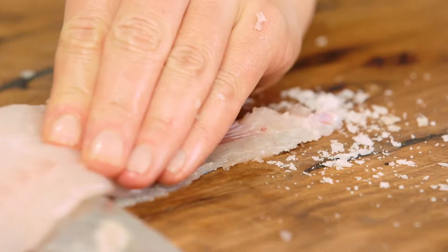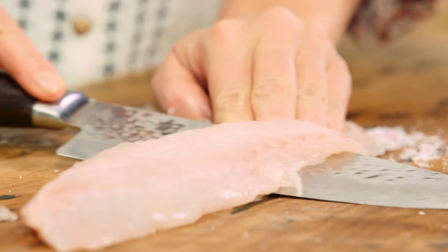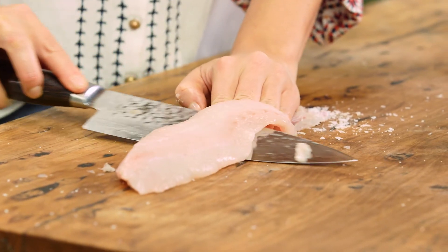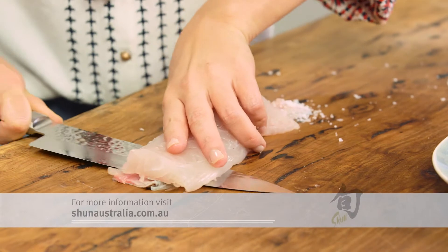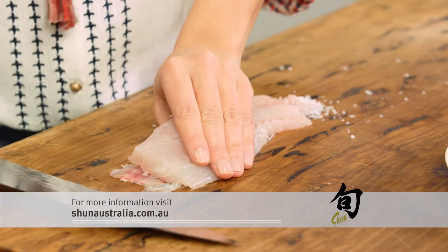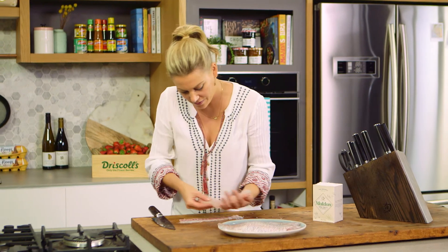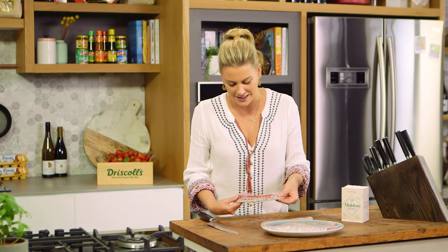Continue doing that, slowly and carefully, taking your time. I'm almost at the end — just carefully lift the fish and you'll see the fish will come off nicely. You've got a perfect fillet and the skin has none of the flesh left on it. Super easy to do, particularly if you've got a very sharp knife.